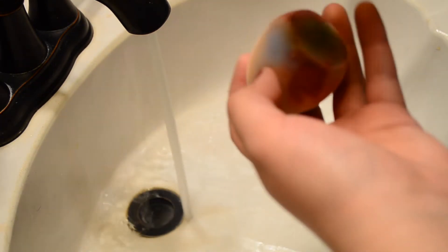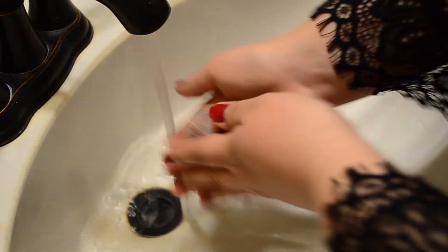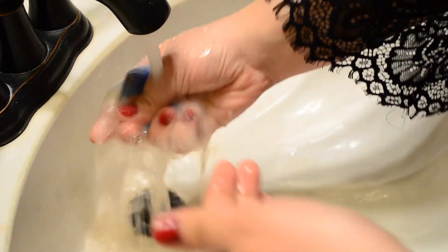I wanted to show you guys how easy it is to clean the sponge. I'm just using Johnson's Baby Shampoo — I put shampoo all over it and just rub it all in. I like having warm water running and just wringing it out.